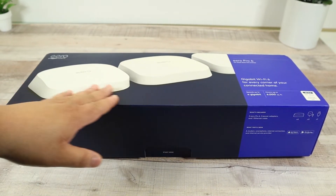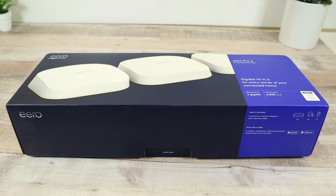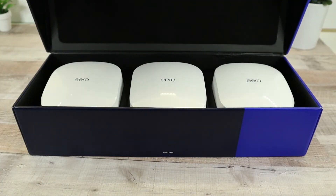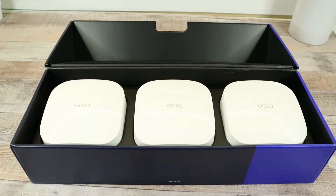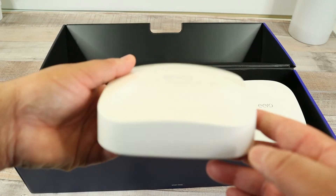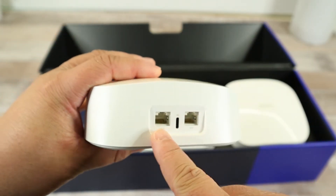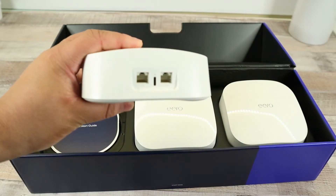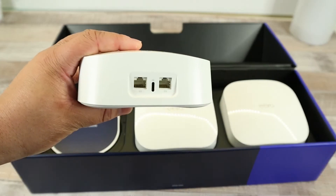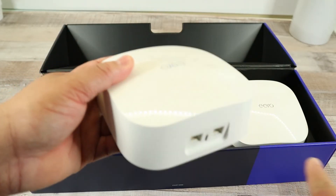Right off the bat, this is a very, very nice box — I love the different shades of blue. Took the plastic off and you're greeted with these three mysterious-looking monolith-like technical masterpieces. The cool thing about the Aeros is you can hook up your devices wirelessly, but you do get a couple of Ethernet ports for your higher-end or more important devices.